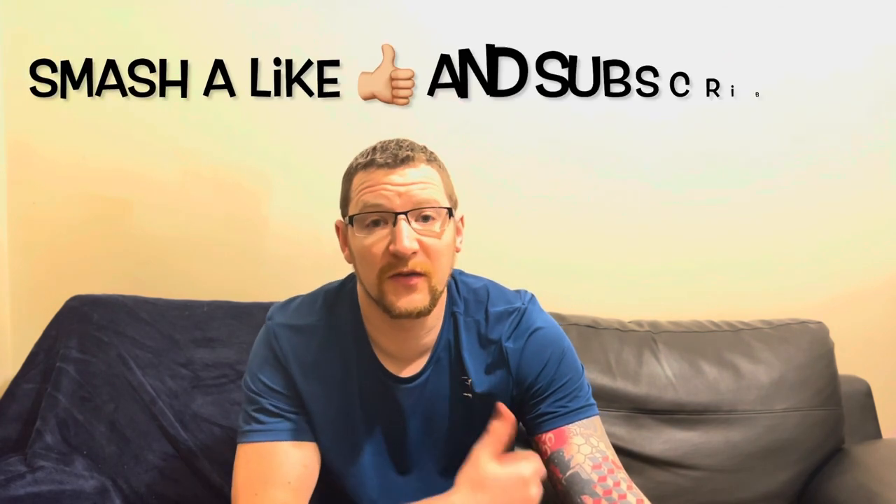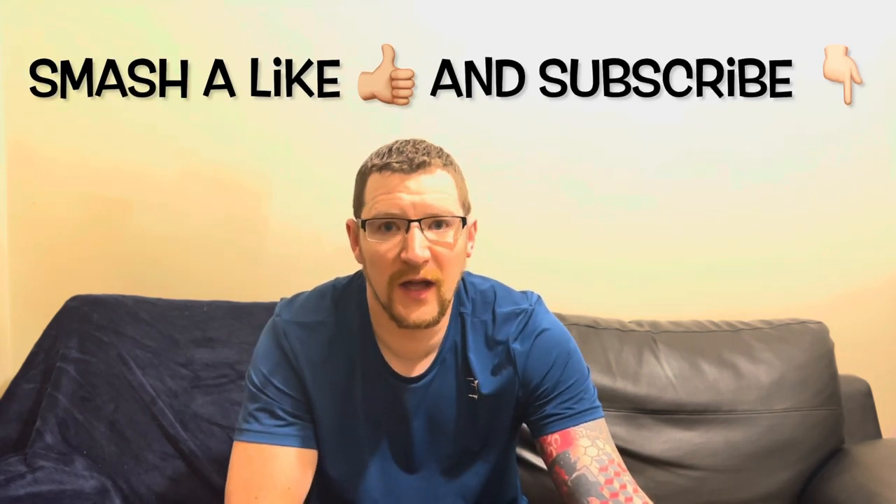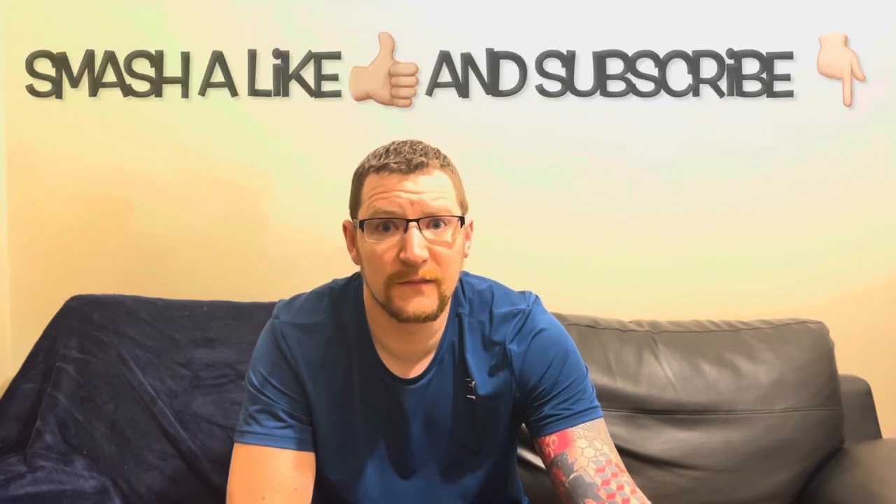Thanks for watching. I appreciate everyone who watches these videos and subscribes. Smash a like, subscribe, look after yourselves, and I'll catch you on the next video. See you later. Bye bye.